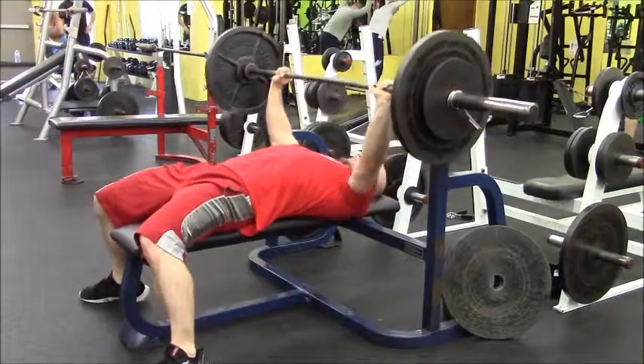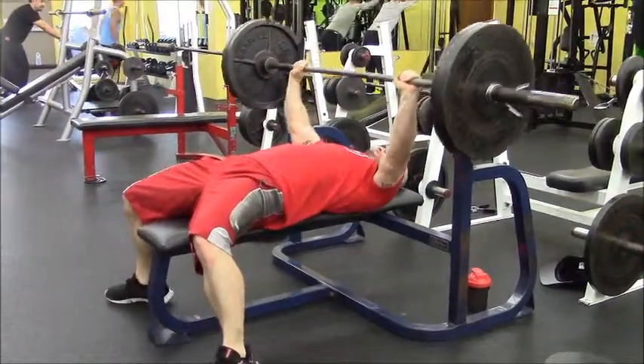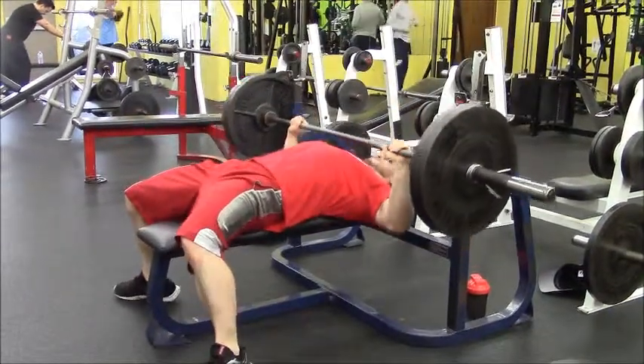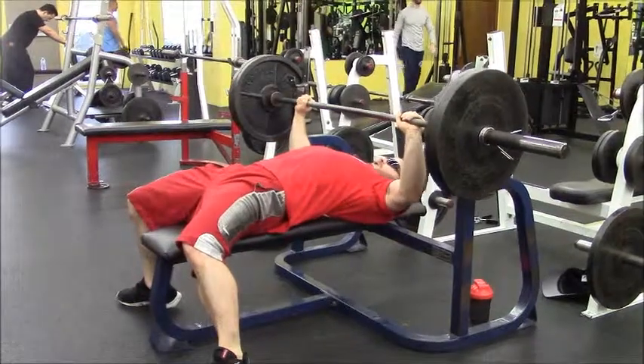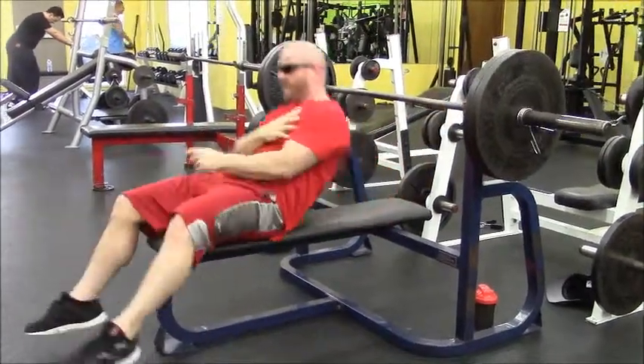Then I rack that up, put the 45s on there and do 225. Here I only got it a couple times, but this was the last actual set because most of the time I had my spotter there to help me out. Then from there I go to flat dumbbell press.